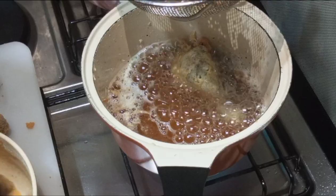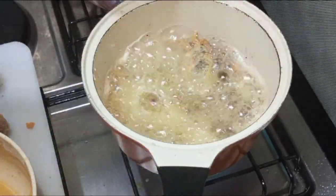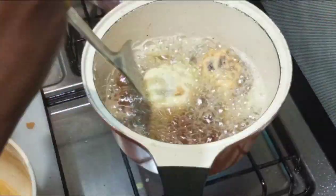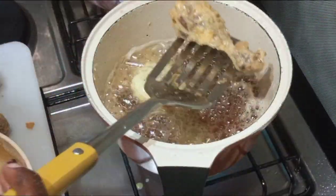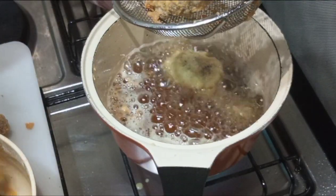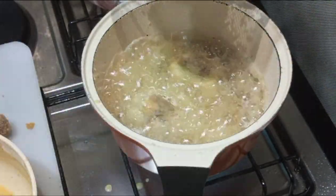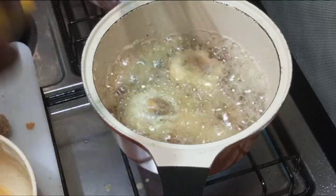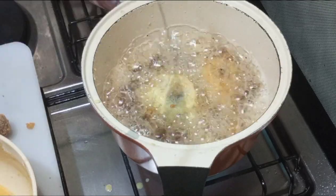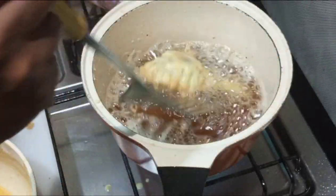Now we are preparing for our second coating — that piece is being second coated and as you can see it's a little bit heavier. We're going to make it more brown. The other piece is also having its second coating now.